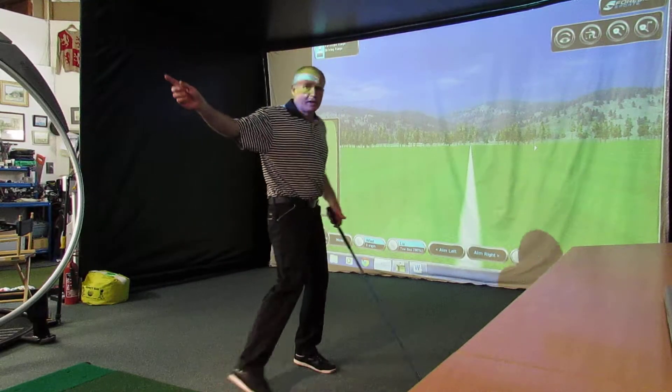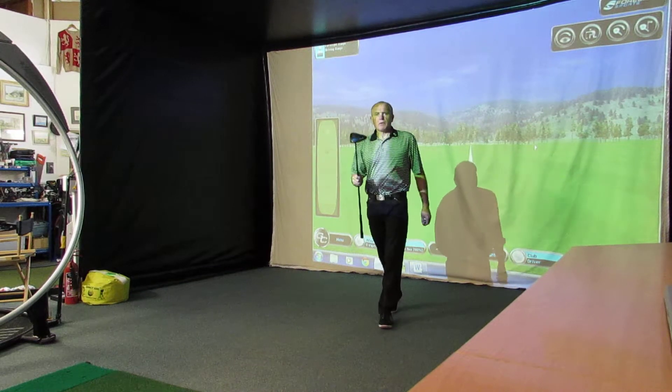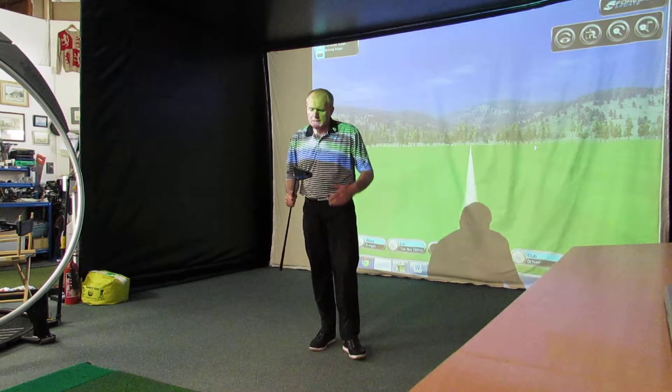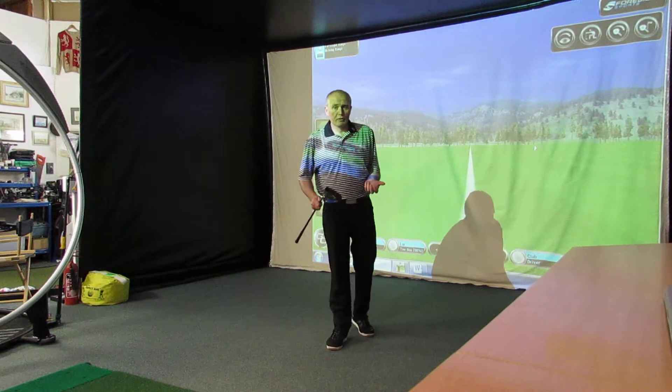Hi everyone, Andrew at Golf Academy here. Welcome as always, thanks for watching. A little test I thought we'd do today. I often get asked by customers how they can hit the ball further. People always want to hit the ball further, don't they?